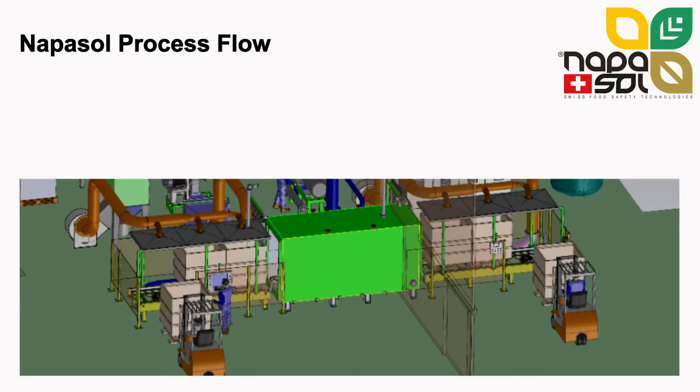Every pasteurized batch is fully traceable through a report of the critical parameters recorded following each individual run. This 3D drawing shows the layout of a 3-bin Statosol line. In the Statosol line, the product is loaded in bulk bins. Each bin holds around 1,800 pounds of product depending on the bulk density. Full bins are loaded in the preheating section, where hot air is pushed through the product until the preheat temperature is reached.